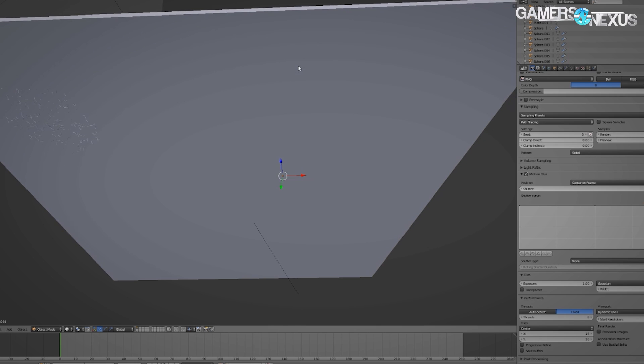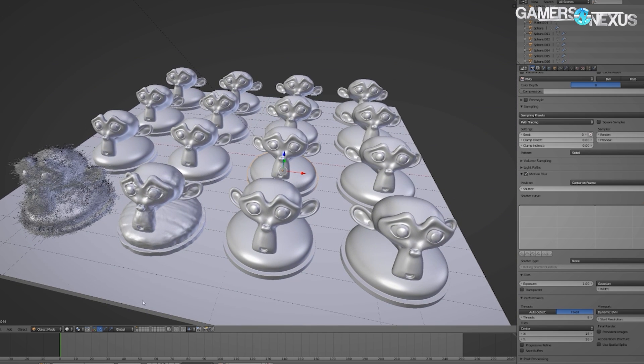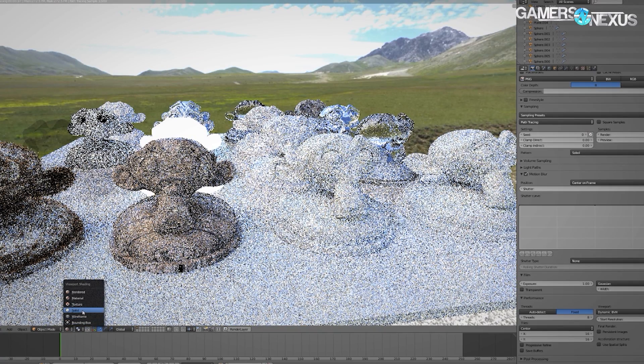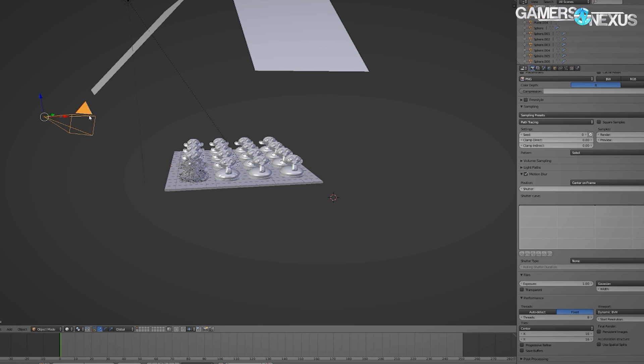Just for fun, we also ran a Blender workload on the GPU and saw the render finish in about 22 minutes. Given that CPU rendering workloads were taking something like 42 minutes without the overclock, that's a big advantage for GPU-enabled rendering, and CUDA helps with that because we're dropping the render time by about half.